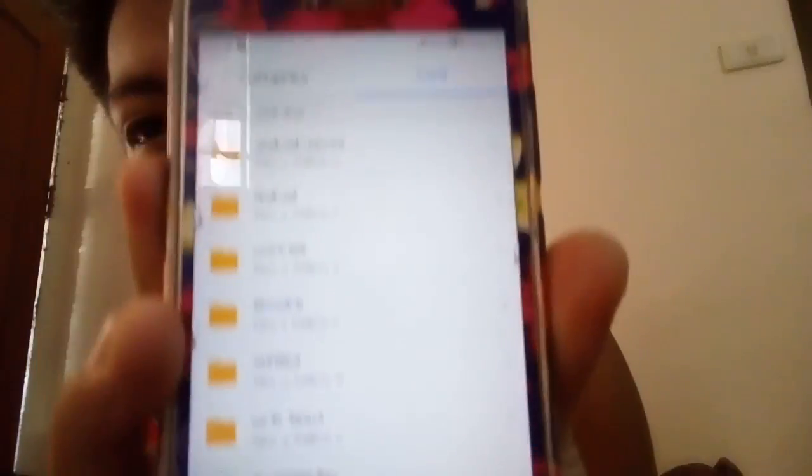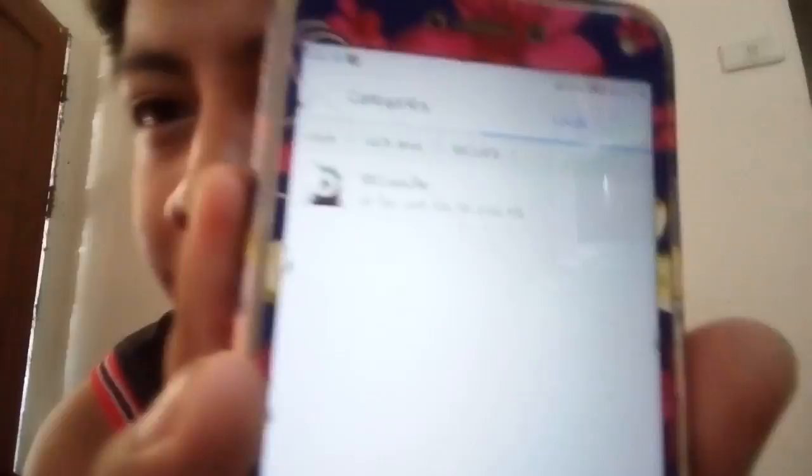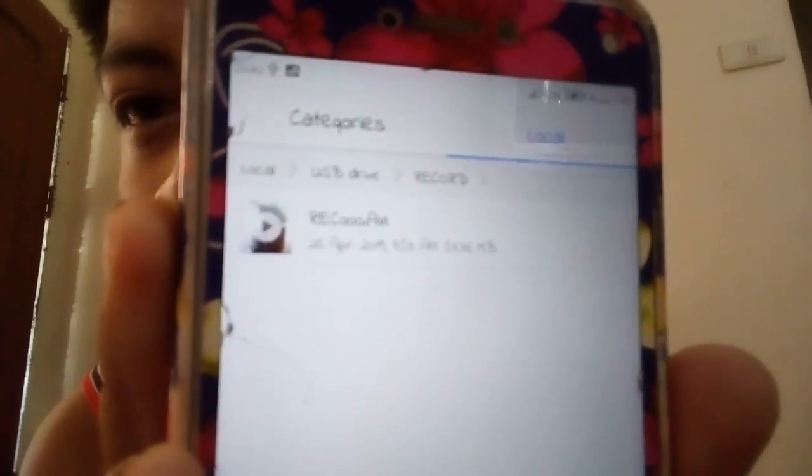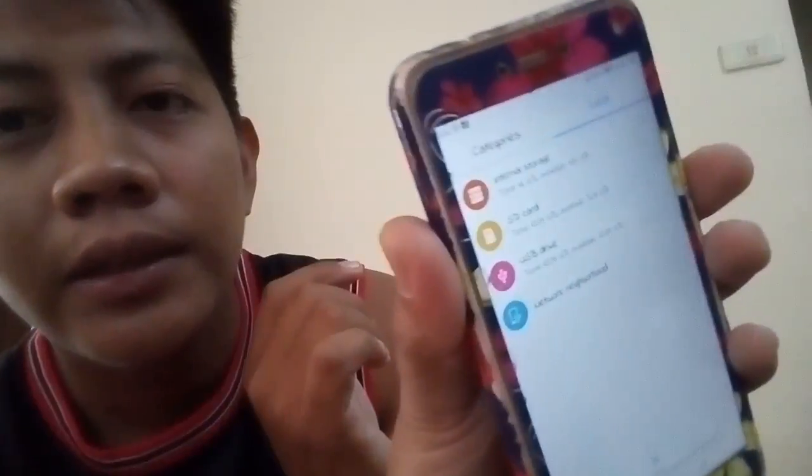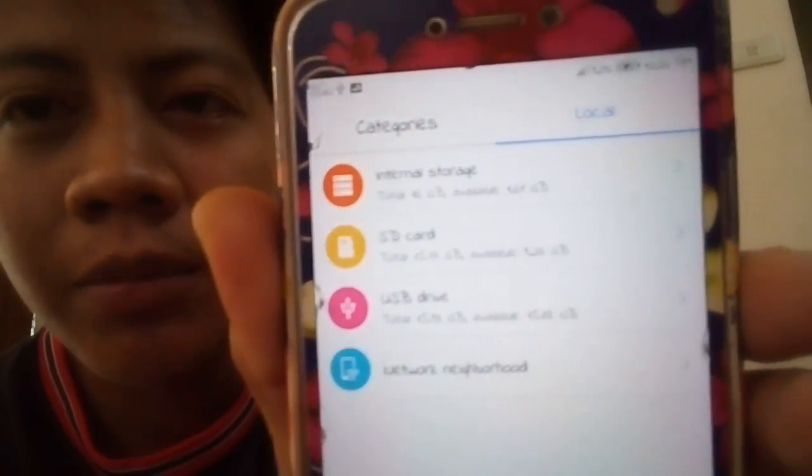Something will appear. Then click 'Record.' Record. That's our one recording. Then — just like when we transfer files normally — it'll look like that. Then click 'Move.'